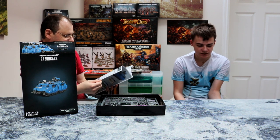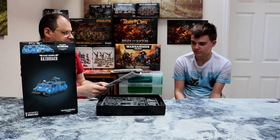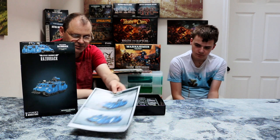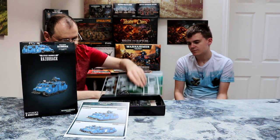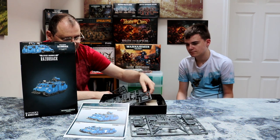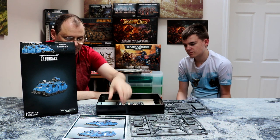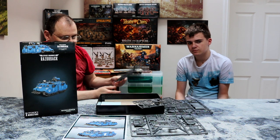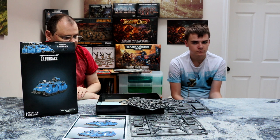You've already built one, haven't you? Well, I built the Predator, which is pretty much the same as this. So we just get the standard kit — all of this is identical to the Predator we did before. The only difference is the heavy weapons on board, which are these, which is really cool.